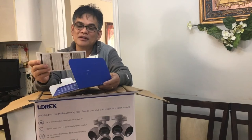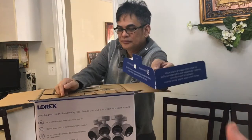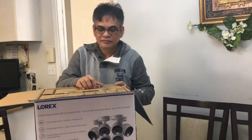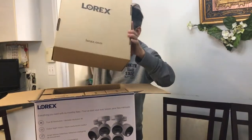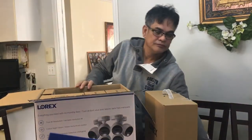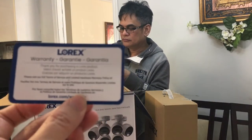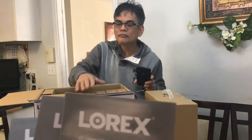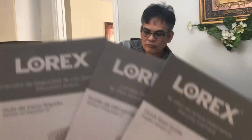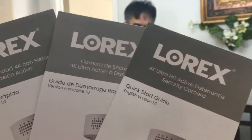There's a manual here and a warranty card. Welcome, Bienvenido, Bienvenu - that's French. There's a warranty card and three manuals with English, French, and Spanish.